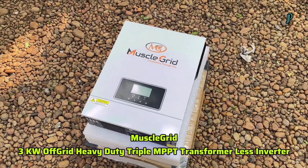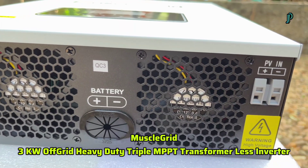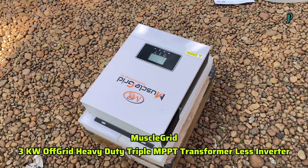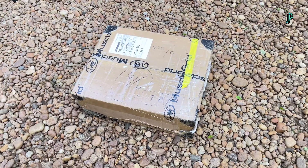Welcome to our YouTube channel. The unboxing video of a solar inverter is done — I bought it online. It is an inverter that works without a transformer. I have given the link of this product in the YouTube description box. It is a pure sine wave solar inverter.